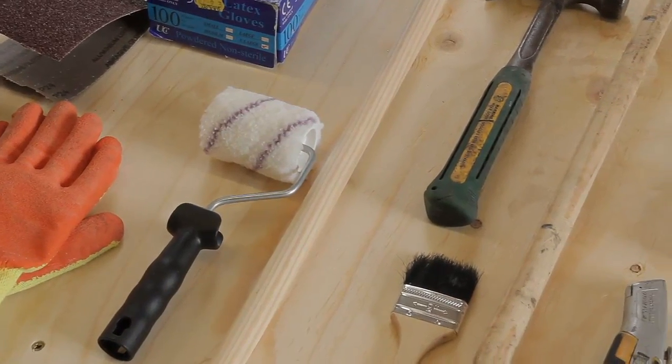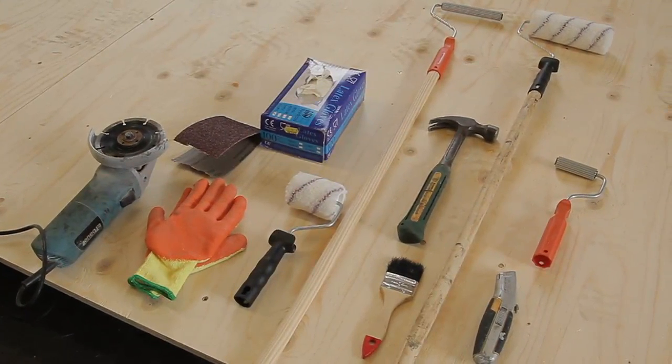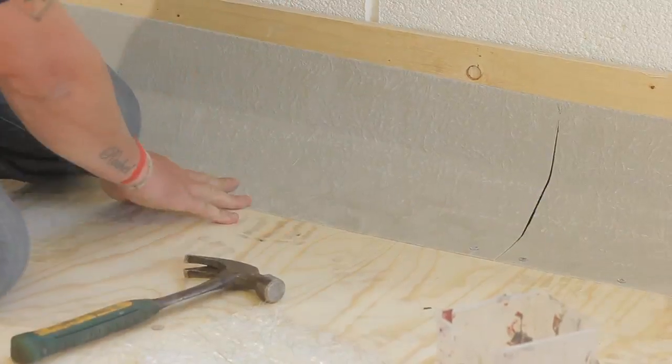The tools required include a grinder or saw for cutting GRP, rollers, a hammer, knife, sanding paper and 450g chopped strand matting. As with all liquid systems, apply the details first.